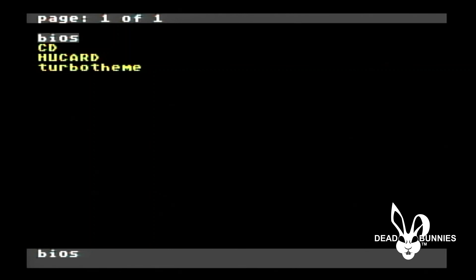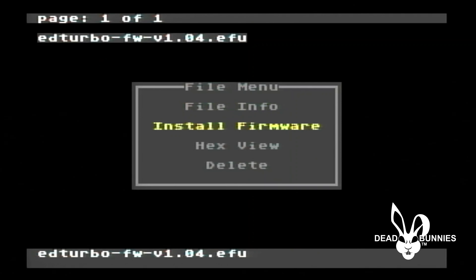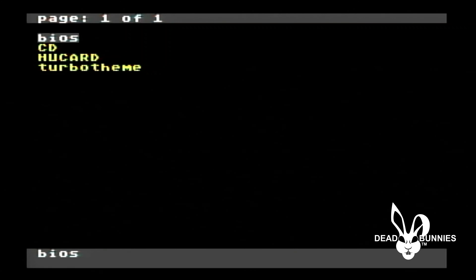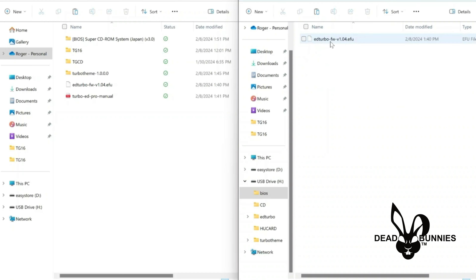We are in the menu of the Turbo EverDrive Pro right now, and we need to flash the firmware onto the card itself. To do that, we put our firmware in our BIOS folder, so we'll click on the BIOS folder, then click the firmware file, select install firmware, and let it do its thing. Once we were on the menu, we went into our BIOS folder and just installed the firmware. That's it. Once it was done, we turned the console off, and now we've put our SD card back into the computer to show you what we need to do to play CD games.